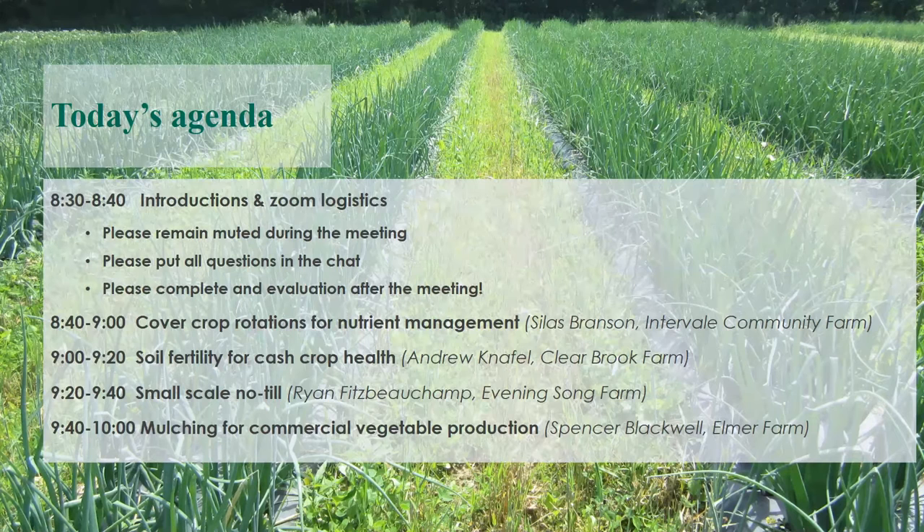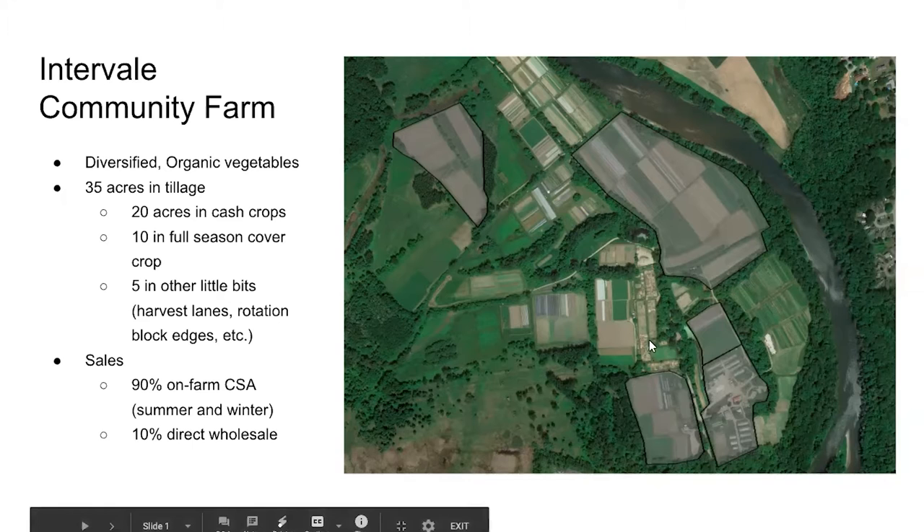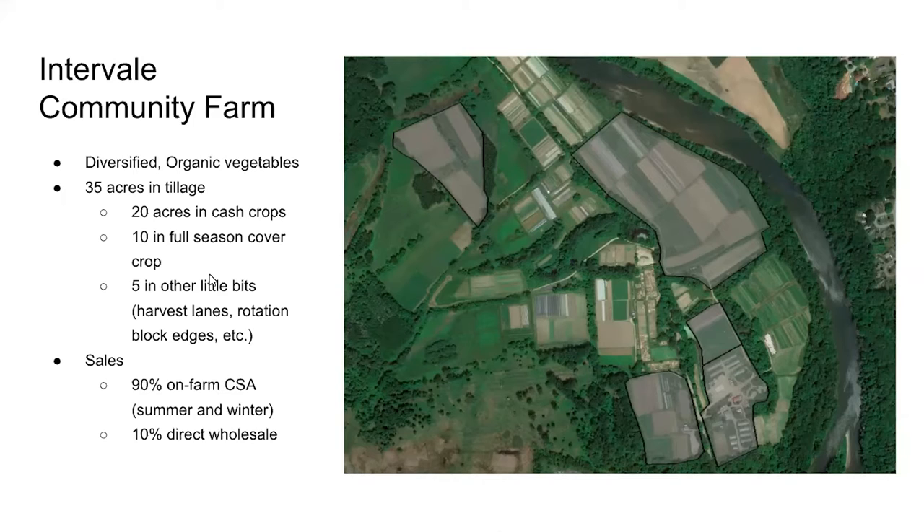It's organic — about 35 acres of tillage. Twenty of those are in cash crops in any given year, give or take, and 10, maybe a little bit less, in full-season cover. Then we have about five acres that are other little bits — the ends of rotation blocks, harvest lines, all that kind of stuff. We're very sandy soil, pretty dry, pretty hot, and we are high phosphorus in almost all of our fields.